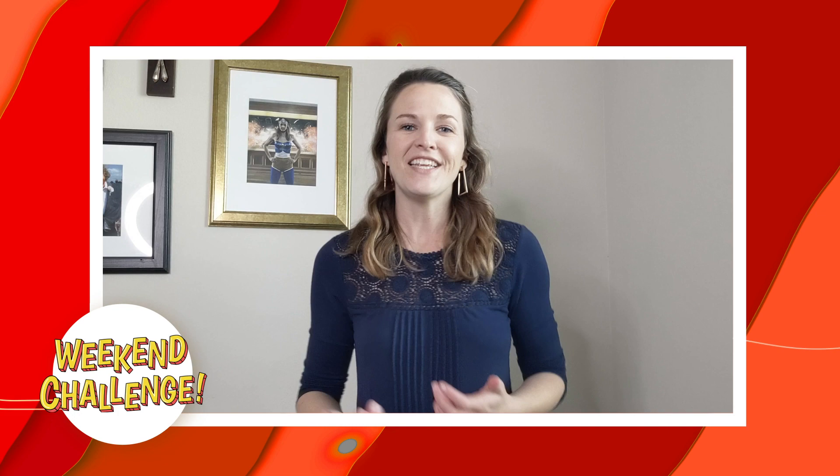I cannot wait to see your experiments. And if you're looking for more fun things to do at home, check out the Big Book of Experiments, where I have 25 experiments you can do with things that are probably in your pantry or your craft bin right now.